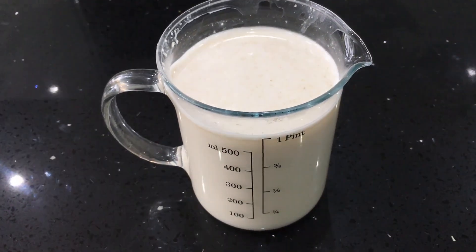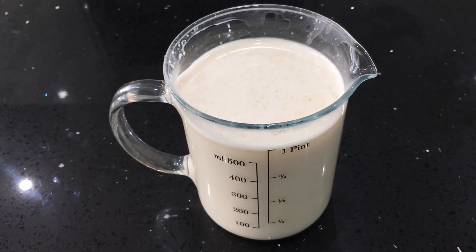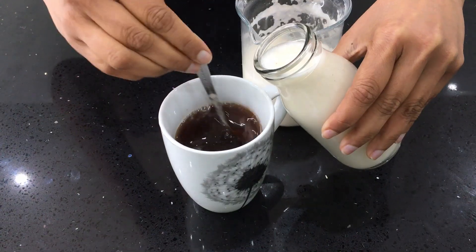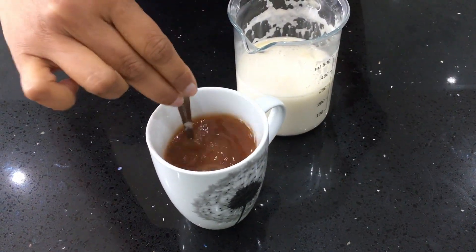Oat milk is excellent in tea, coffee, or with your hot chocolate, and it does not curdle. But please do not try heating it independently — when heated, it becomes very thick very quickly. So use it in your hot drinks as it is; it will not curdle.